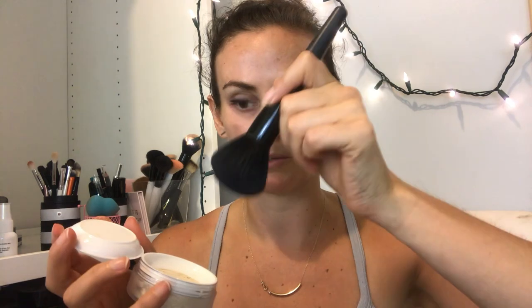Once you open it up, it's hard to describe but it's like a trampoline. You're gonna dip your brush in, then tap the excess off on the top. Step two says: to set foundation, tap powder onto face and buff in with circular motions. So it's a setting powder — that's what you're going to do.